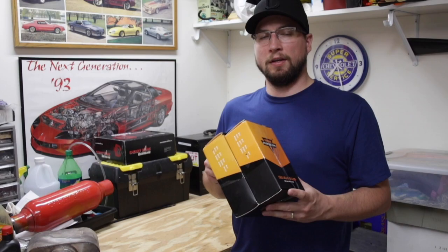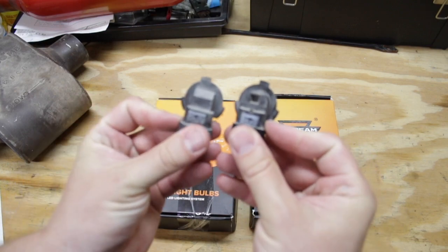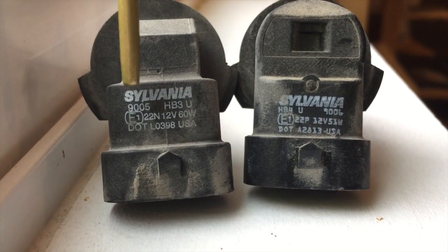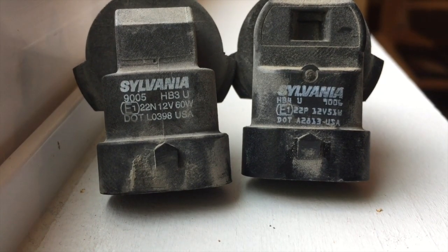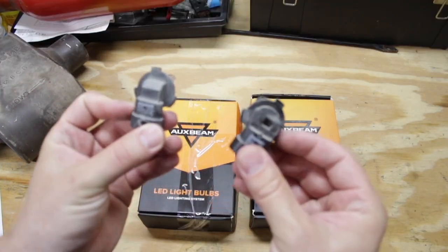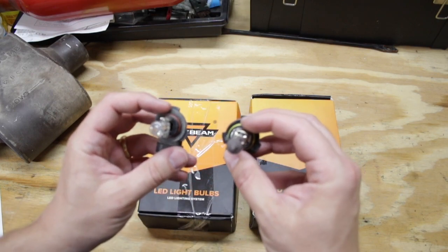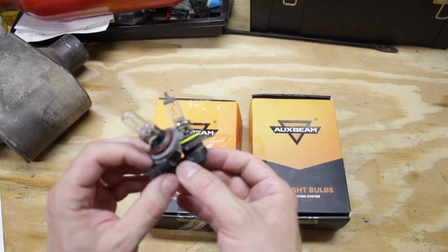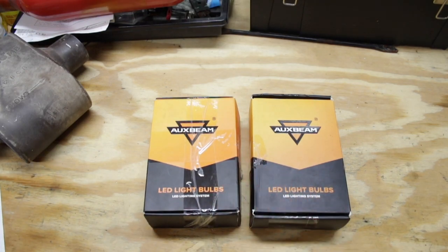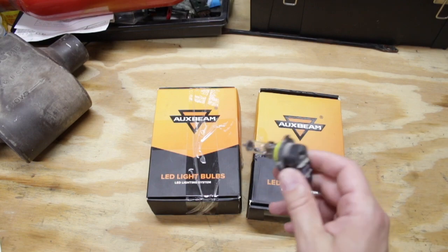AuxBeam sent me their W-series LED headlights, specifically their 9005 and 9006 models. What those numbers reference is the actual model of the bulb. These are the halogens I just pulled out of my truck. The high beam is the 9005 model and the low beam is the 9006 model. There's also an HB3 and HB4 code on the back so you know which is which when you go to install them. The bulbs also have a different size — the low beam is a wider casing and the high beam is a smaller casing. These bulbs are a direct replacement: the 9005 also has the HB3 and H10 code, and the 9006 replaces the bulb with the HB4 number.